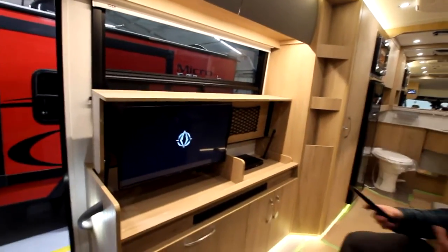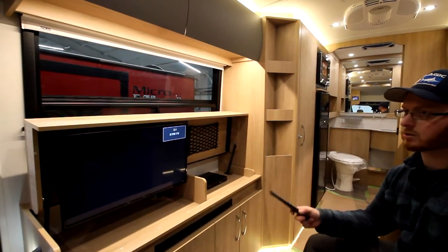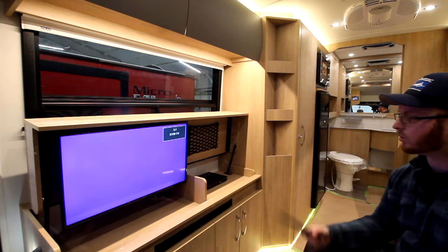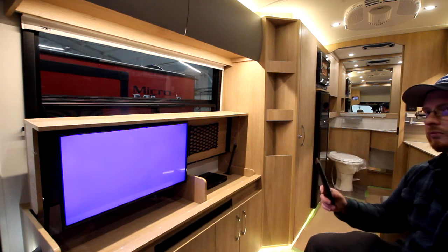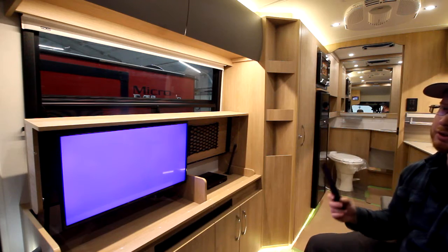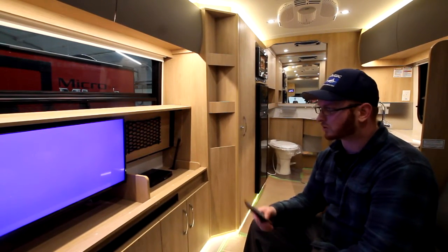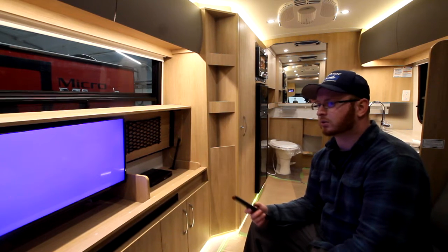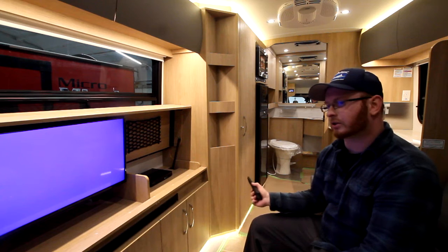Right now we're plugged in, so we're able to run the TV. If you're not plugged in, you can turn on your inverter — it gives you 120 volts. Or you can turn on the generator, which gives you 120 volts and charges your battery. The inverter just uses your battery to make power, so it's not going to charge and over time it will die. The only difference is the inverter is quiet where the generator makes some noise.